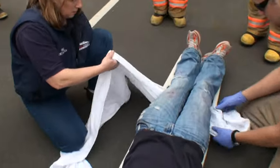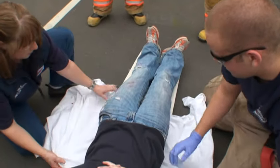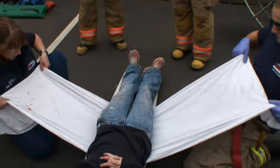Make sure we've got the leading edge, the right edge. We're just going to pull it against ourselves. Pull a little more toward you.